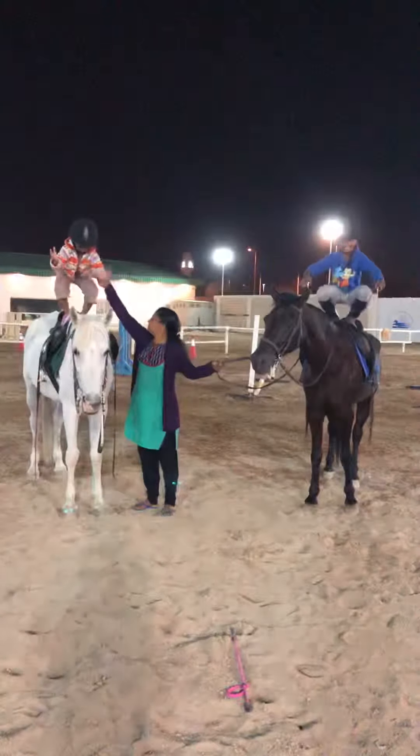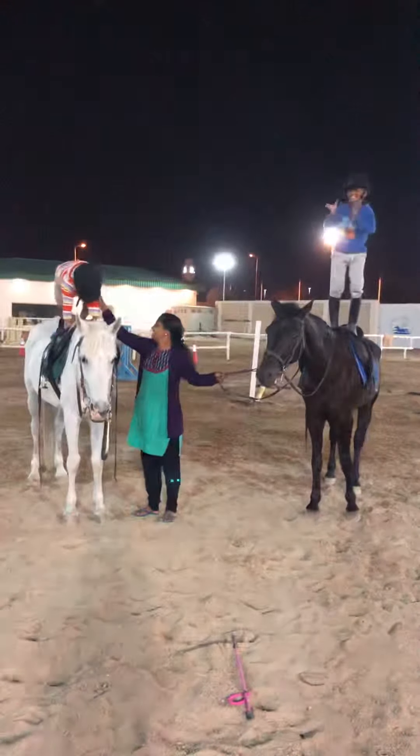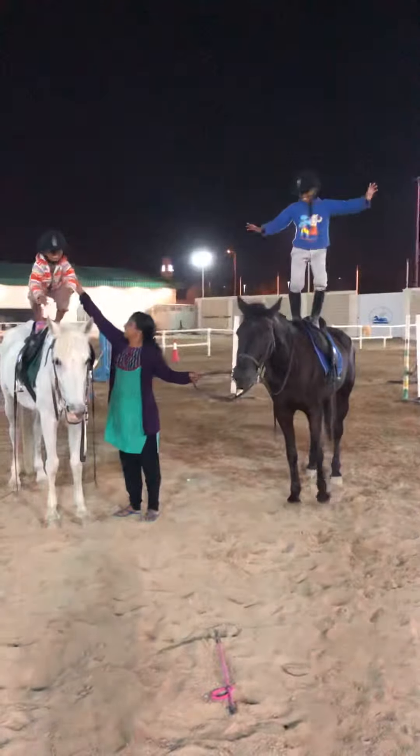Okay, both feet out. Feet out. And rotate. Rotate.